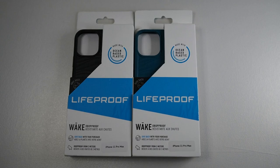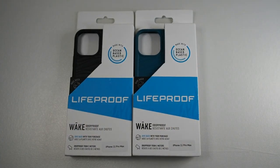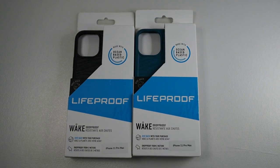Hi guys, Mate here with Droid Tech back with another video. In front of me I have the LifeProof Wake series. At the time of making this video I'm not actually allowed to release this as they haven't even released this product in the market yet. However, I'm very honored to be one of the first to test this case out, so thanks to LifeProof Malaysia for giving me two units as well as one more unit for the S20 Ultra to test.